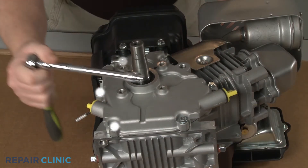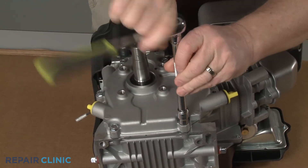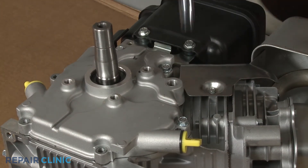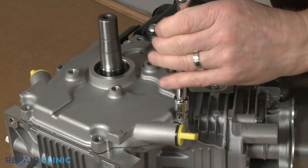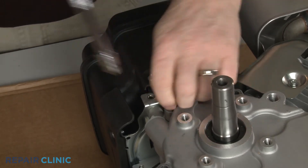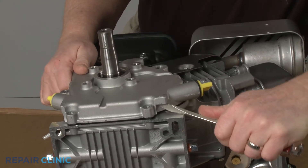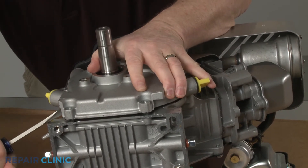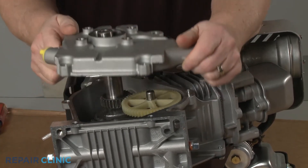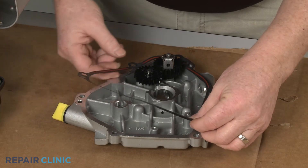Use the 10-millimeter socket to unthread the six mounting screws securing the crankcase cover. You can use a flathead screwdriver to help pry off the cover. If still intact, remove the old gasket and clean off any residue.